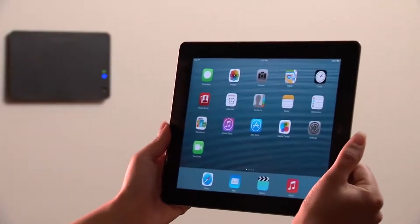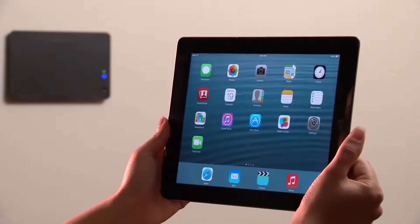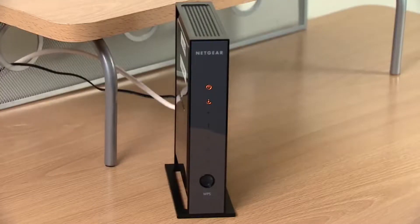In step one, you will connect the iPad to the VAM to configure it. In step two, you will connect the VAM to the router.